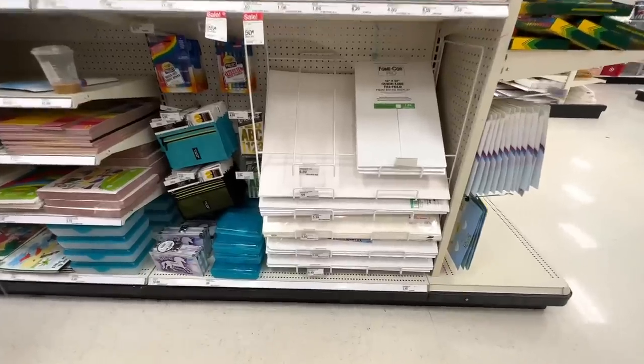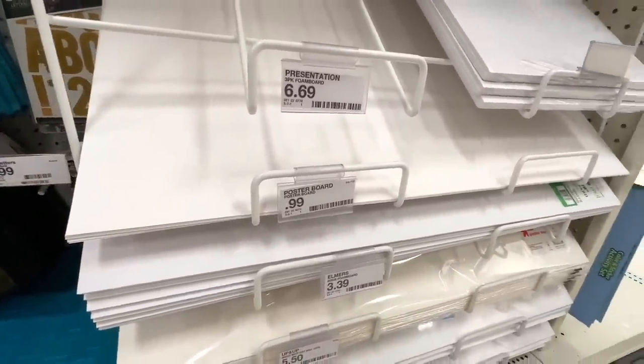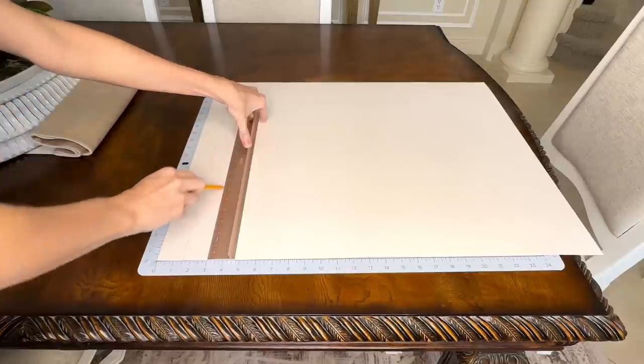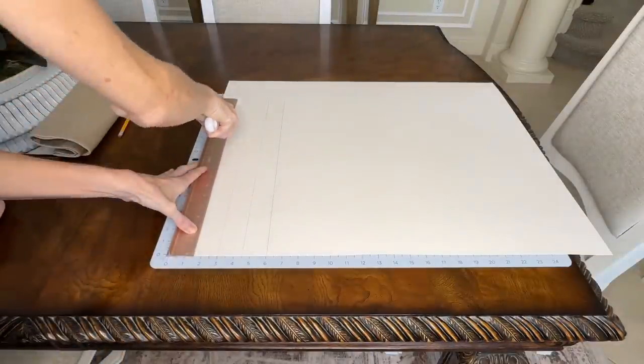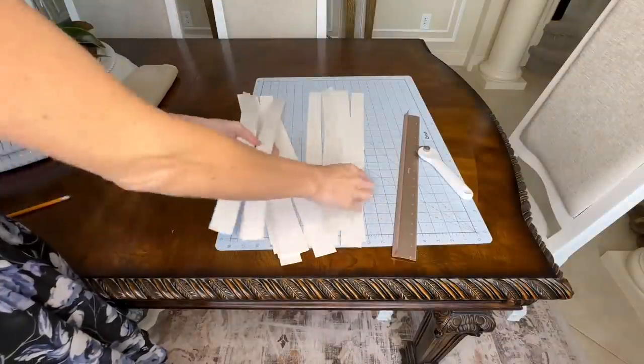While the paint is drying, this is a perfect time to get started on our palm leaf. We are going to make ours out of some poster board. I picked up mine at Target — they were only 99 cents, which is cheaper than the Dollar Tree, so that's a great place to get your poster board. I got my self-healing mat, put the poster board over the top, then used a pencil and ruler to mark out one-and-a-half-inch wide segments, and cut the poster board into strips with my rotary cutter.